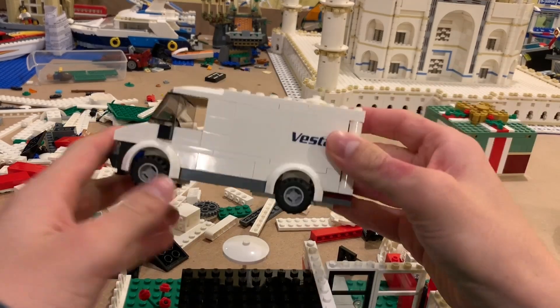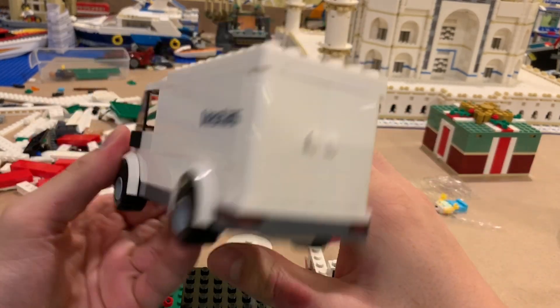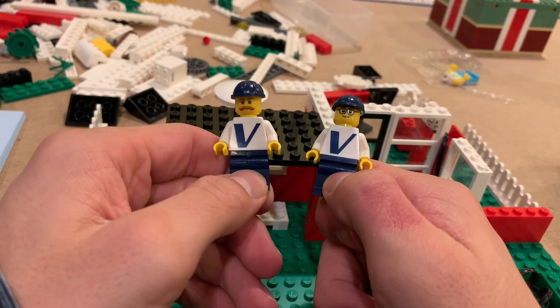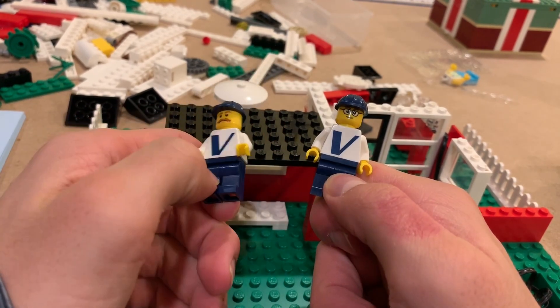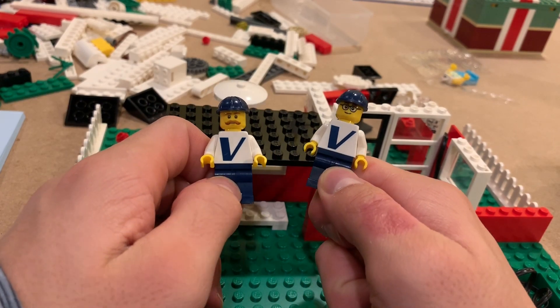So far we built this little van for the Vestas set — pretty neat van, basic but love the print. That's a print, not a sticker, so that piece is really rare. That's a beautiful print. And here are two minifigures — the Vestas employees. Those are all prints by the way too. The older set had stickers, so these are all prints which makes this very neat.